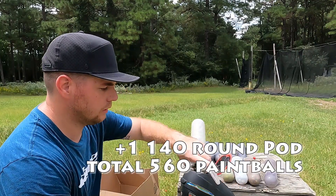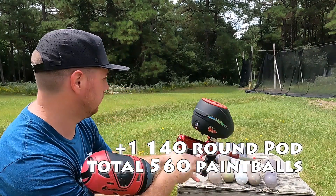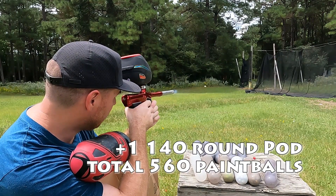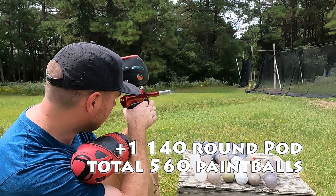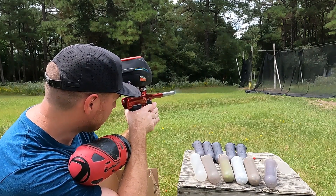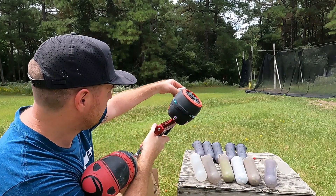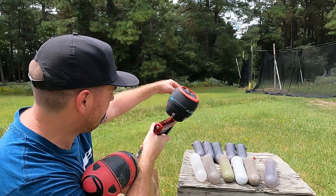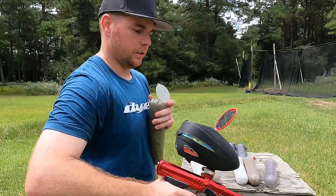This will be number four. Remember, because we started with one pod inside the loader. Go ahead and chrono it. That's where we're at. 296, 285, 293. Still doing good.